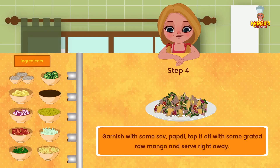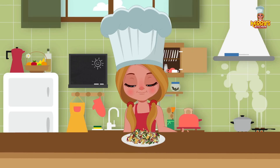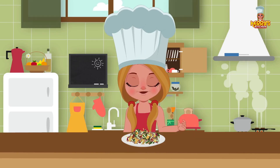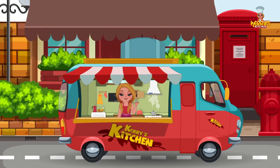Top it off with some grated raw mango and serve right away. Enjoy this yummy recipe! Bye, happy cooking! Hey, I hope you enjoyed watching this recipe from Carrie's Kitchen.